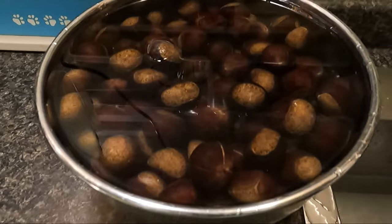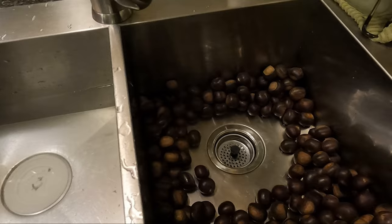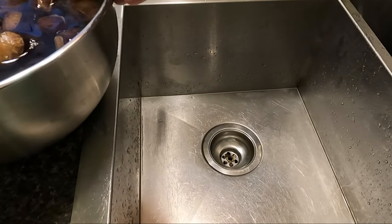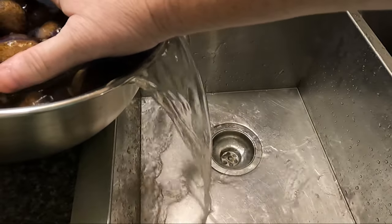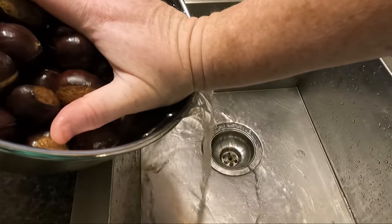I've experimented with chestnuts a lot over the last year. When roasting chestnuts I've read that it is not necessary to soak them. So I didn't soak them the first time I roasted them, and they did not peel easily and they were hard. They were not good at all. So I now make sure I always soak them before roasting them.